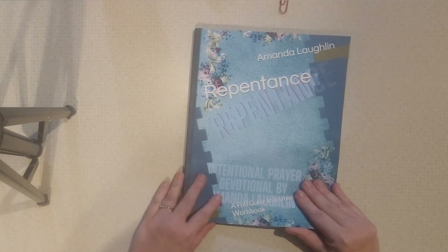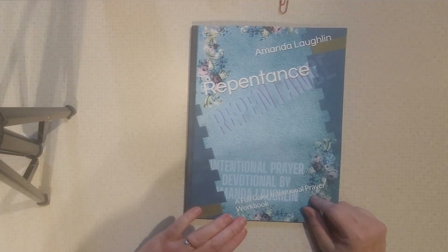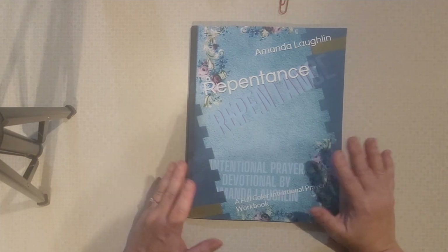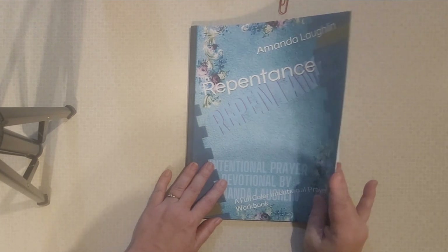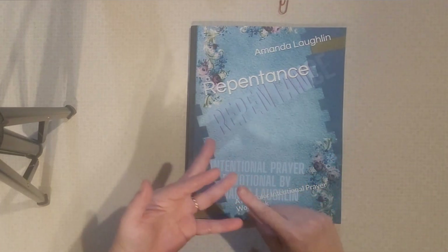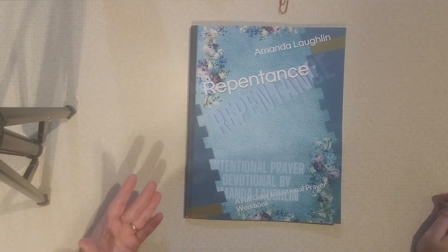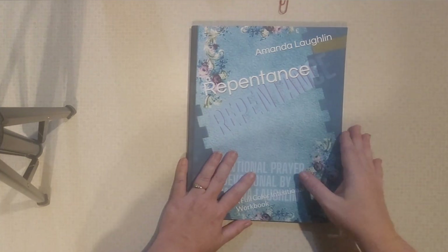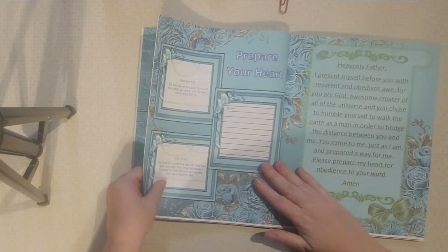It is important to remember that in order to use this method, you don't need this book. If you want a book where it's all pre-packaged and ready for you so that you can completely focus on the Lord, you can do that. But keep in mind that you don't have to have this book. This book is nothing more than a tool. You can use this method in a notebook, on a note card, on any writing material, on a dry erase board, or in your current prayer journal. This method can be used anywhere.